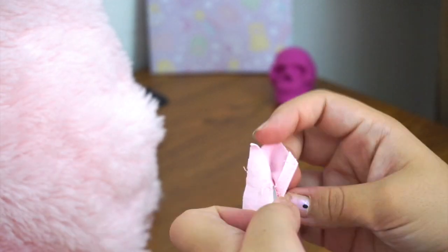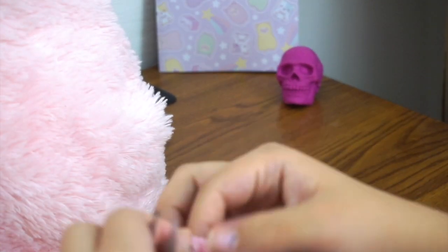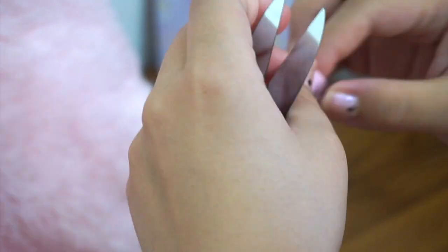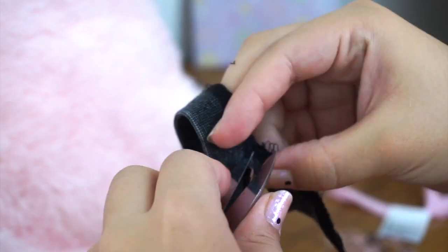I want to have a clean hem, so I took my time removing the stitches from the trim. I didn't have a seam ripper so I just used my clippers — they do come in handy when I need to cut some threads. It is time-consuming to remove the stitches, but we'll have a professional look at the end when it's attached. You can go ahead and skip this part if you want to.